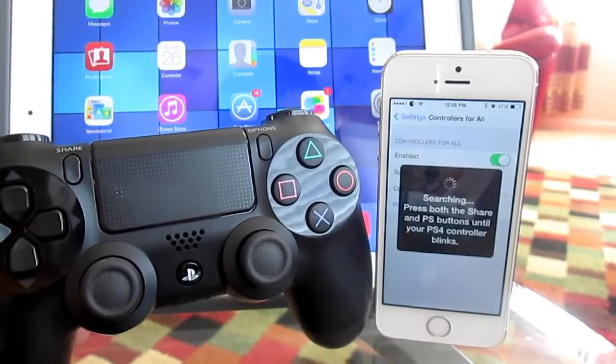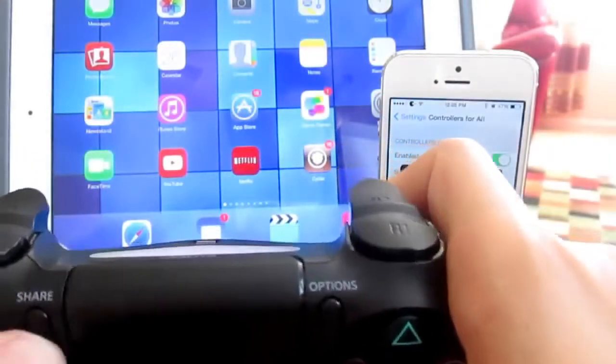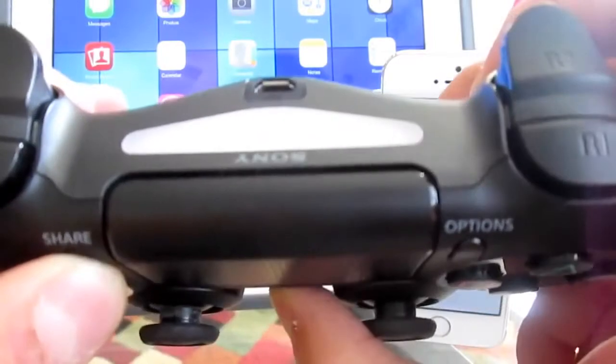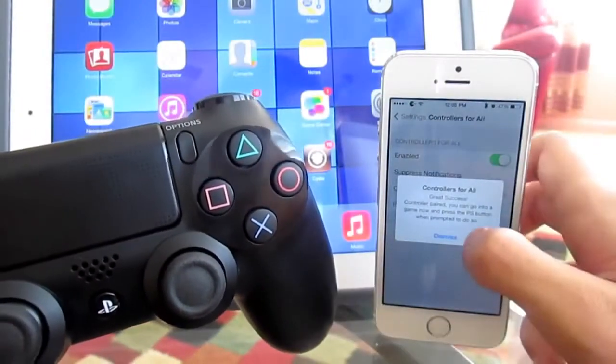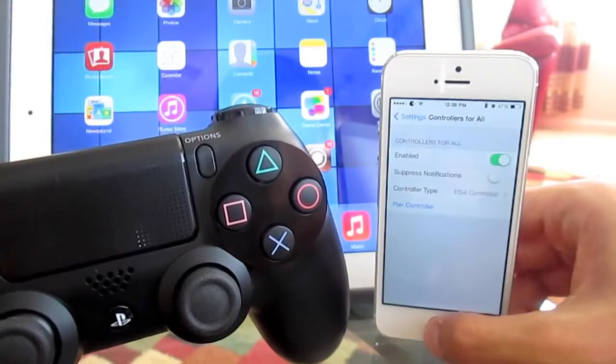It tells us to press down both the Share button and the PlayStation button at the same time until the light starts to blink. The light starts blinking vigorously and before you know it, it's connected — success! Hit Dismiss and you can exit out of the Settings application.